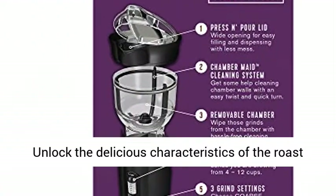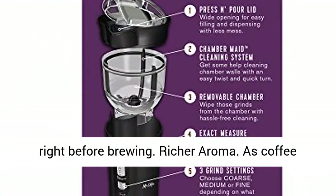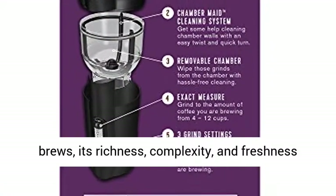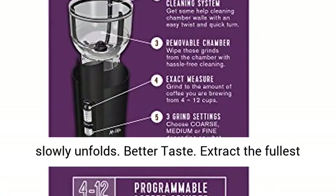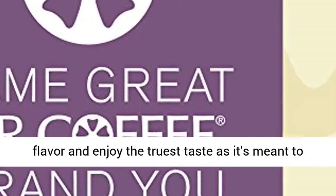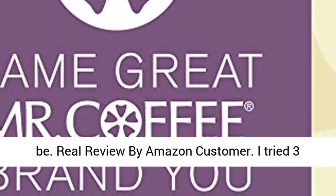Freshest flavor: unlock the delicious characteristics of the roast right before brewing. Richer aroma: as coffee brews, its richness, complexity, and freshness slowly unfolds. Better taste: extract the fullest flavor and enjoy the truest taste as it's meant to be.